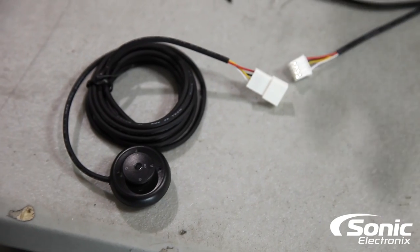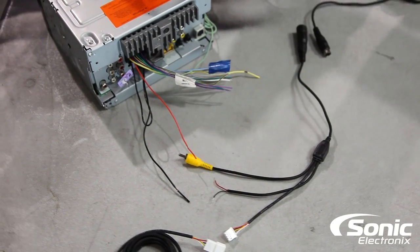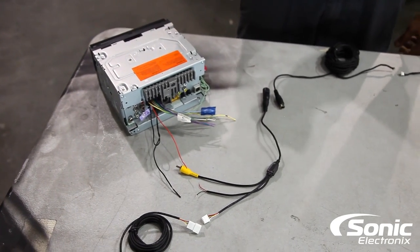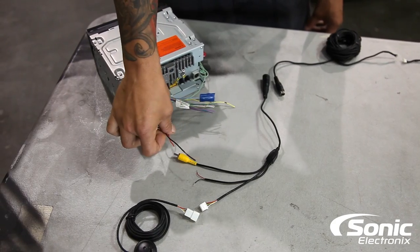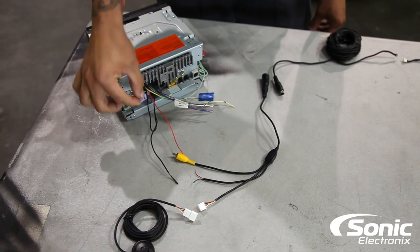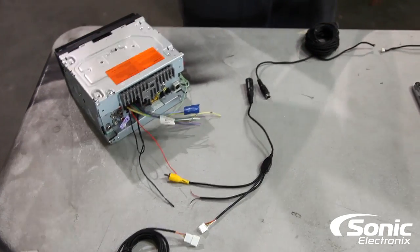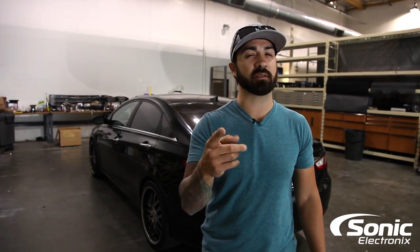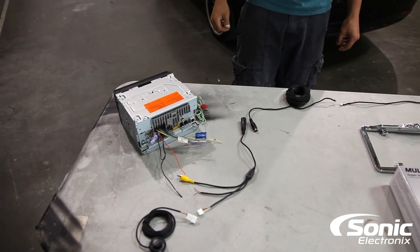I wanted to go over a couple different installation types. The most important is obviously having power. This particular unit offers the ability to view the camera while in motion, so we'd want to hook up the red and black to power and ground off the radio, so the camera would be on when you turn the key on. You also need the reverse trigger. The reverse trigger in most cases can be found behind the radio, at the tail light, at the reverse lamp in the back, or some adapters when you install an aftermarket radio will actually have the reverse trigger right there as well.